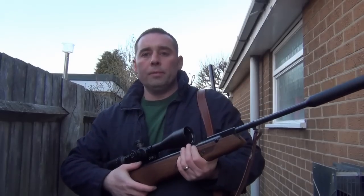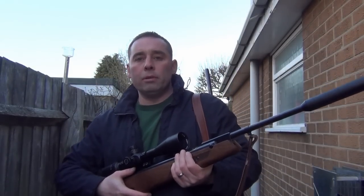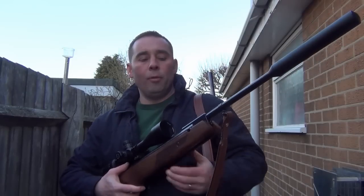Hello there and welcome to Vermin Hunters TV with me Si Pitway. Today on the show we're not going to be doing a review, but we're just going to do a bit of group shooting for a couple of friends on the Hunting Life Forum who've asked how the rifles are performing.